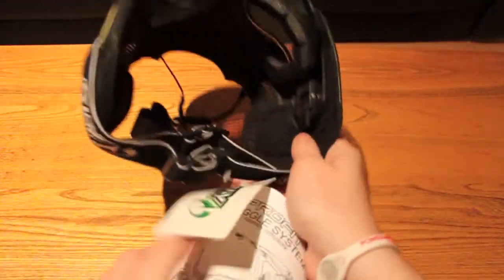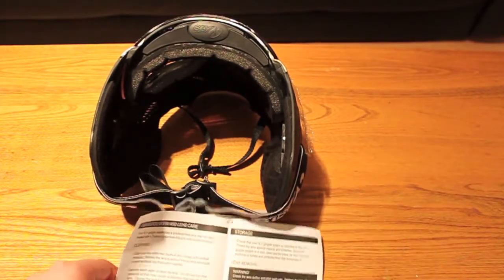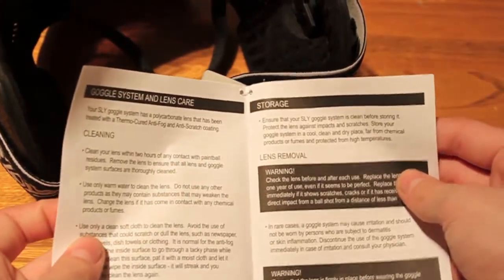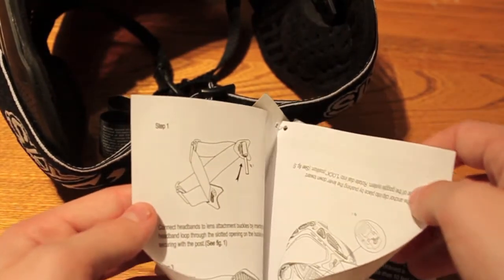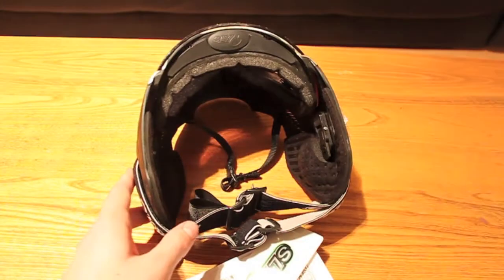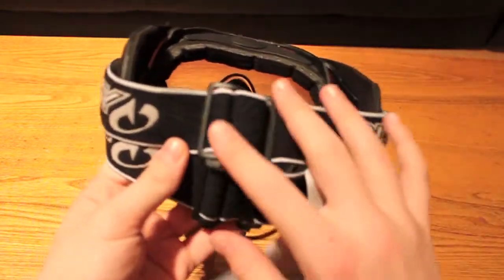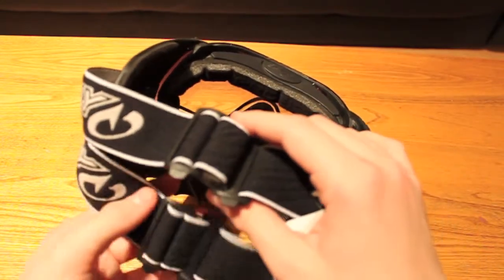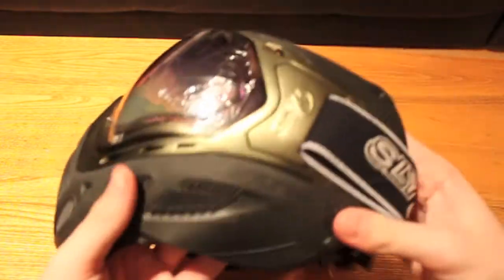Attached you have a sticker and your instructions. In the instructions you have a lens removal guide, storage info, cleaning instructions, and picture instructions on how to remove your lens and straps — just simple things you may need to know. One of the nice things about these Sly goggles is they come stock with a two-piece strap, which gives you extra support on your head and keeps your mask nice and tight to your face. It doesn't look unstylish — they look good.